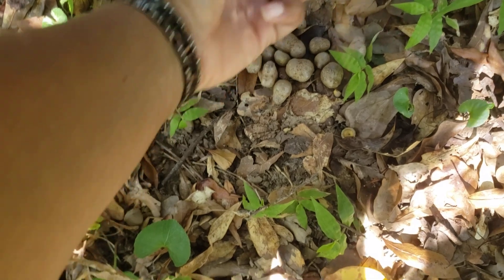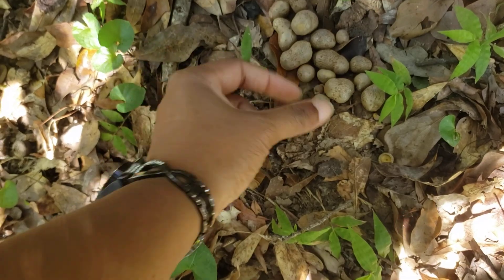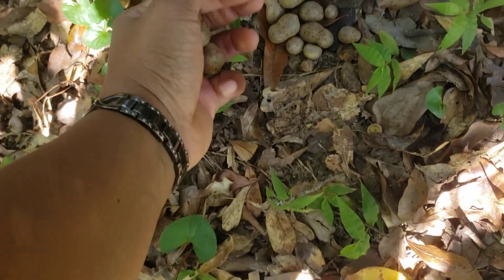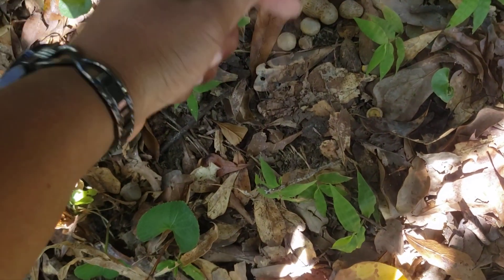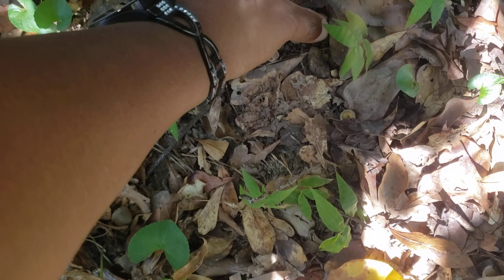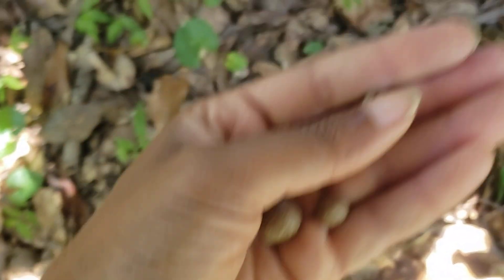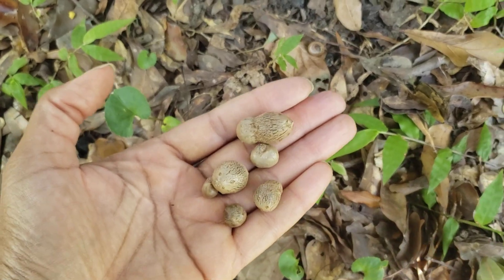Now, they don't need a ton of water. Think about how the rainforest works — when it rains, it rains. Make sure they get a good rain; if they start drooping or looking crazy, water them. I wasn't watering these every day because they're in the shade. You want to keep the soil moist. I think that's why my bulb yields this year are bigger than they were the first year.